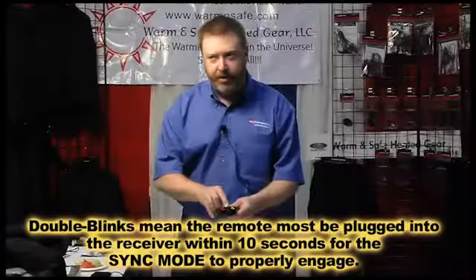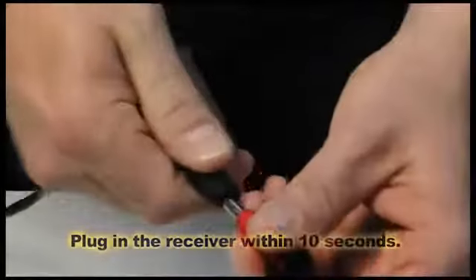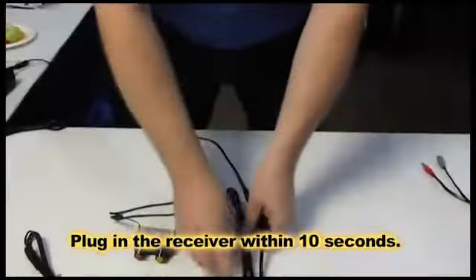When it goes into double blink mode, then it's in sync. You now plug it in and you should get a red light.